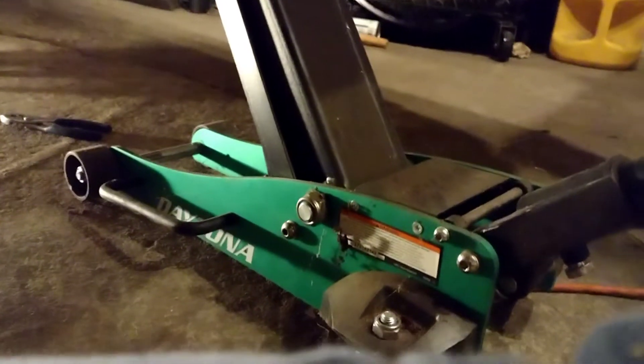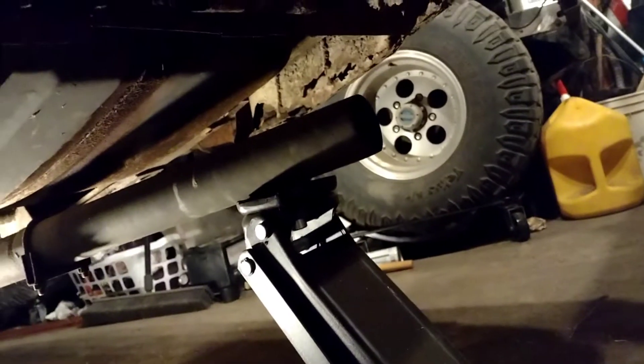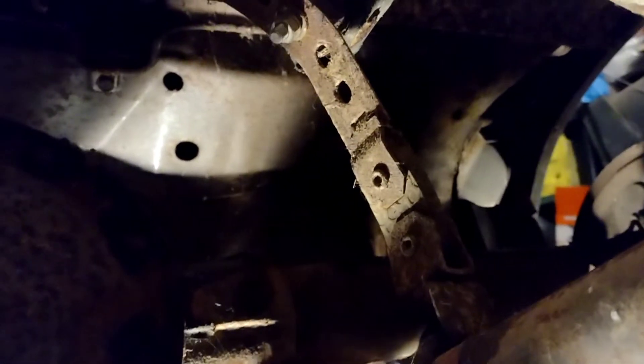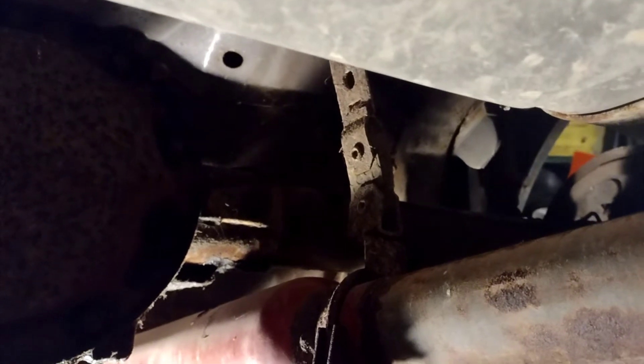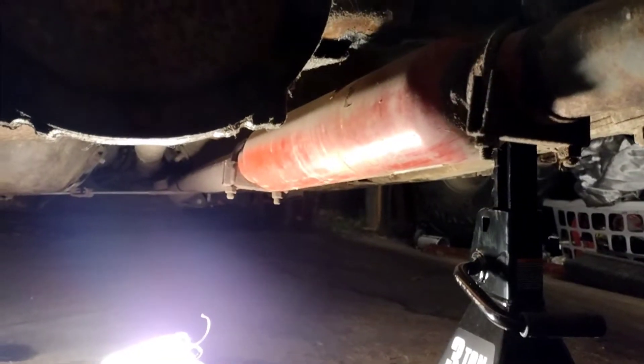I took the floor jack and jacked up the end of the tailpipe. It's got one support right there holding it up to the car — a piece of rubber. I'm the only one in America without a clothes hanger or piece of wire handy, so I'm going to take three heavy-duty zip ties and zip tie it up. If it gets me through tomorrow, that's literally all I'm worried about, because that's all going to be redone the right way.